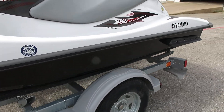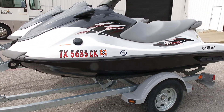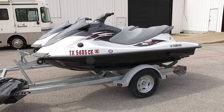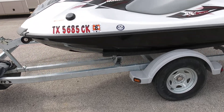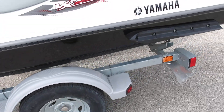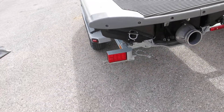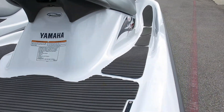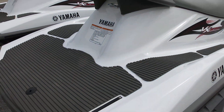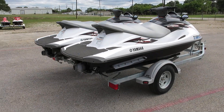This is really a nice trailer — it's fully adjustable. Like if you had one that was way longer than the other you can adjust it out. It's a pretty nice trailer; I bet it's a $1,500 or $2,000 trailer. It's got LED lights that are sealed. This listing is for two Yamaha watercraft including the trailer and the two covers.